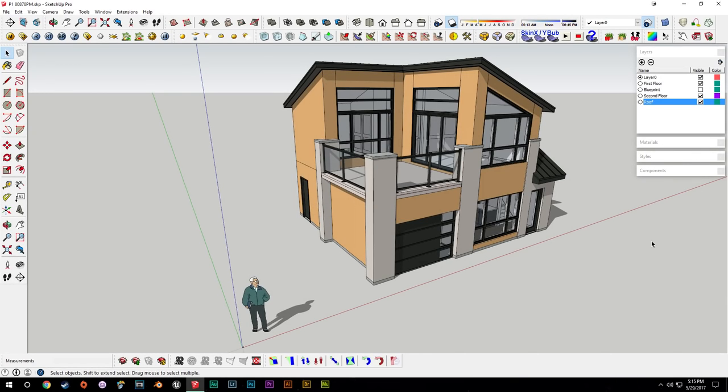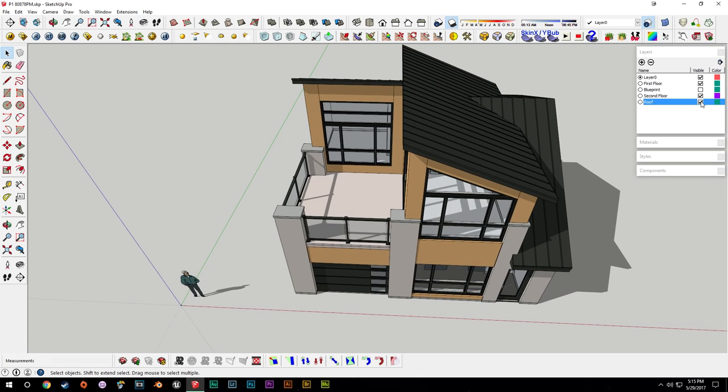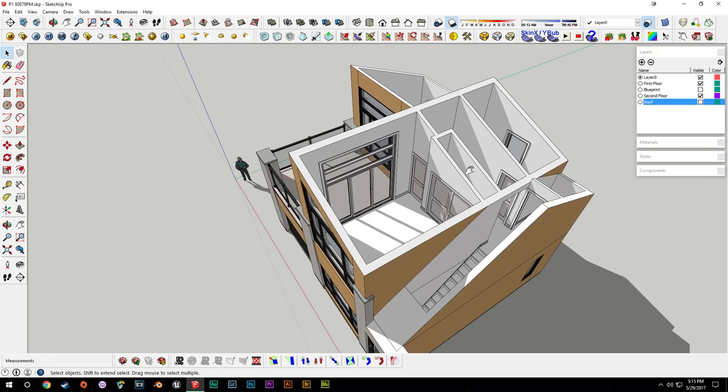Hello everybody and welcome back. Today we're going to be working on our laundry area and our upstairs bathroom, and we can get into working on that now with our bifold door that we left out last time.